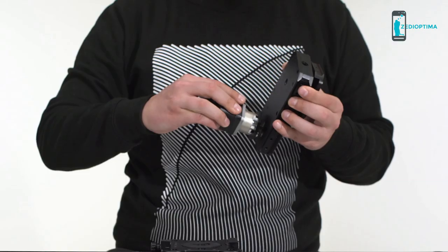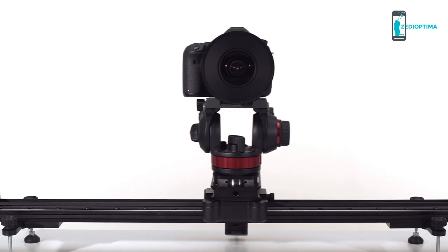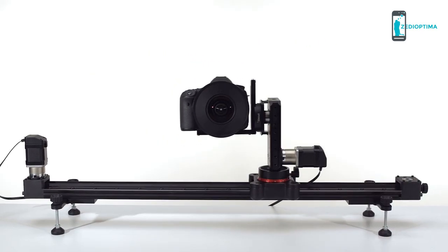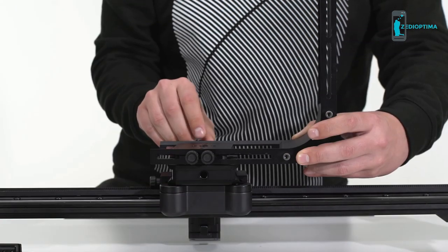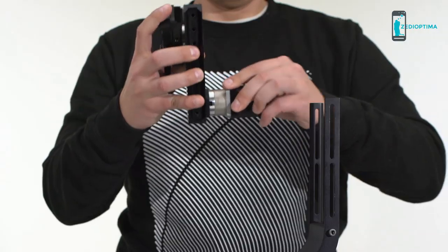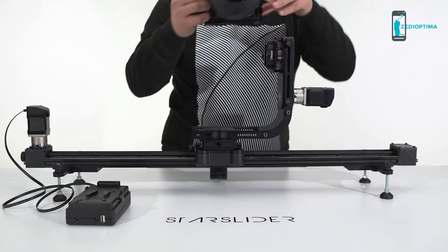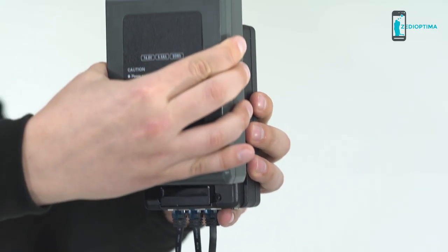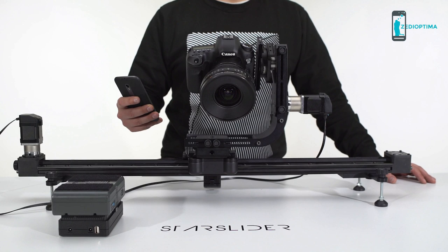MonoLite is the additional module which allows you to have rotary movements around multiple axes — panning, tilting, and rolling as you prefer. By turning a few knobs, you can couple two MonoLites with Star Slider and get the 3-axis motorization system. Then you only need to mount the camera on it, whichever model it is, plug in the battery, and use your smartphone with a dedicated app to take control of your shoot.